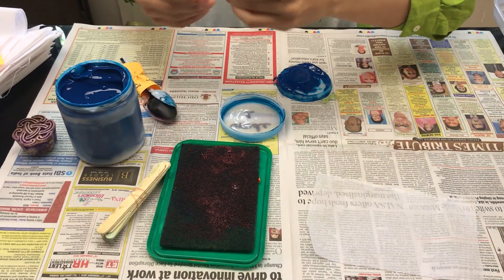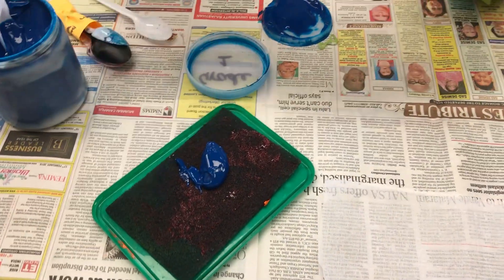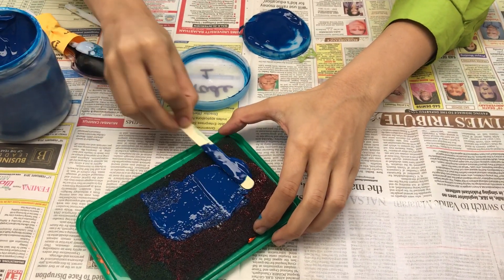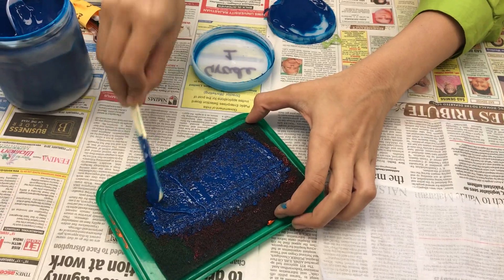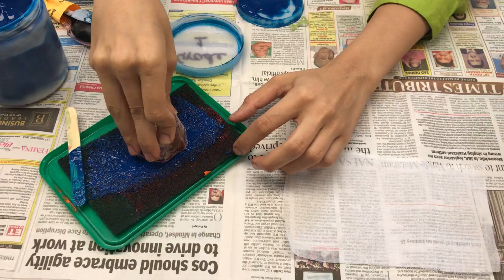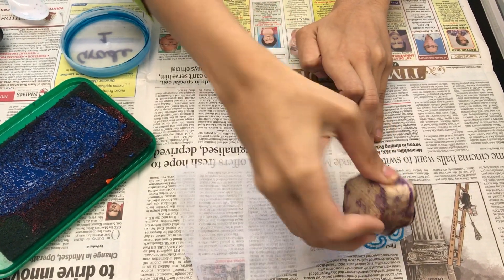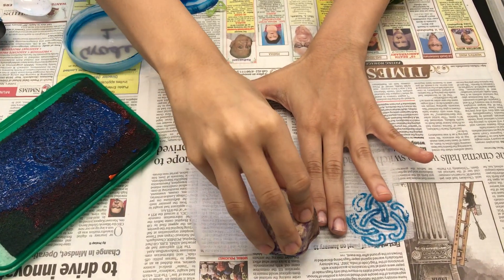I'm going to take my spoon and add the dye. Each group gets one tray, one scotch brite, and one ice cream stick. Facilitators will be giving the dye — spread it and then press and stamp. Give it some more pressure so the design comes out well. Again, two finger spaces, press and stamp.